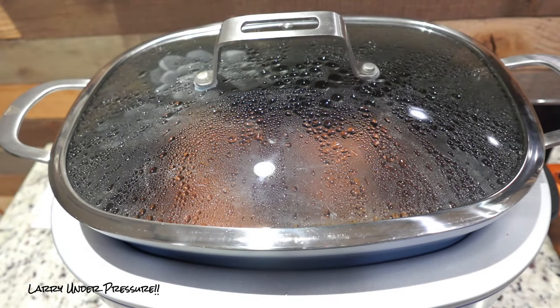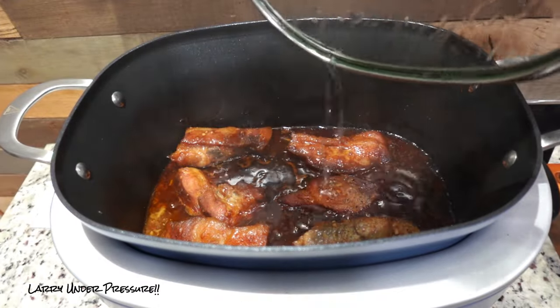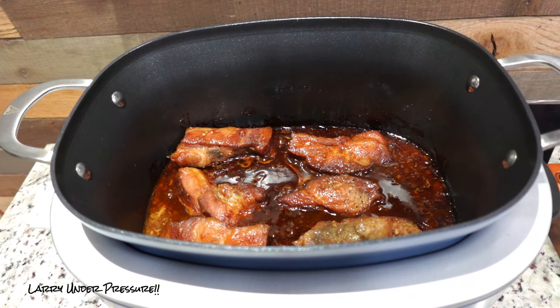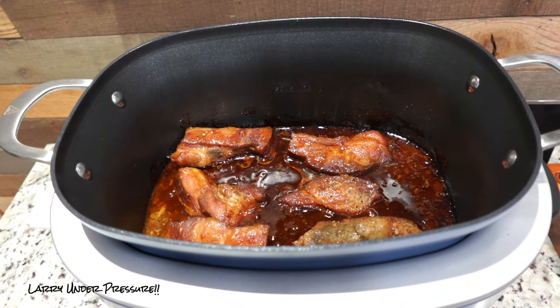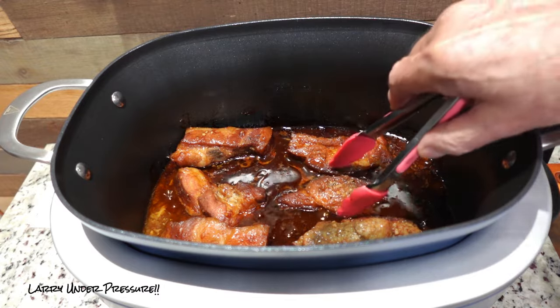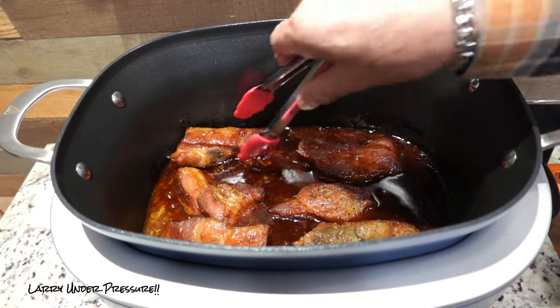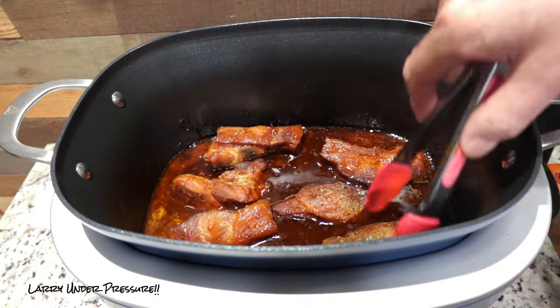These have been cooking now for seven hours — the last two on high. Let's take a look. They look perfect. I was actually planning to air fry these to get them brown when they were done, but they're already brown because the brown sugar has caramelized and the honey, and they look great.